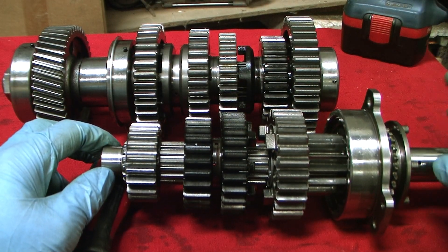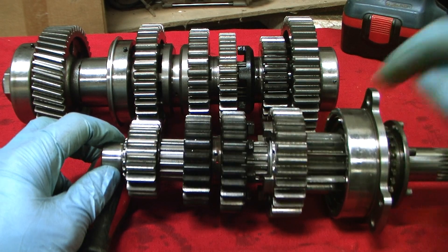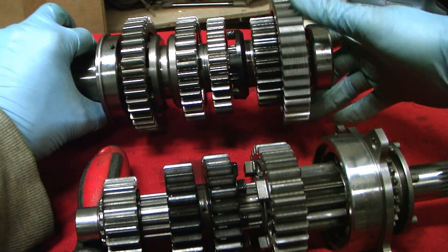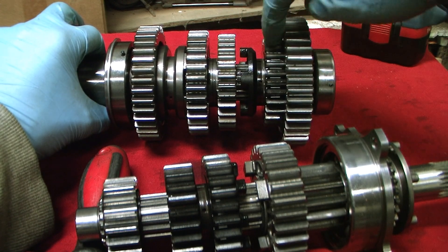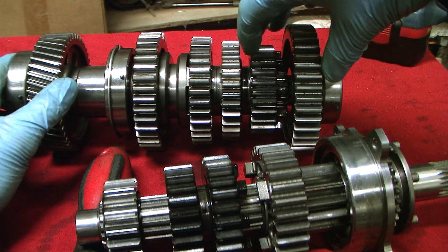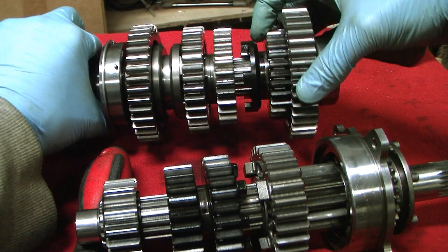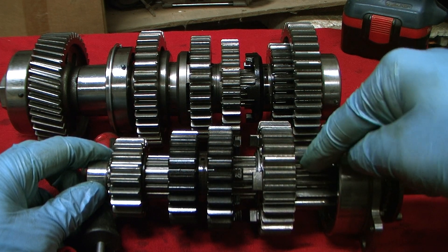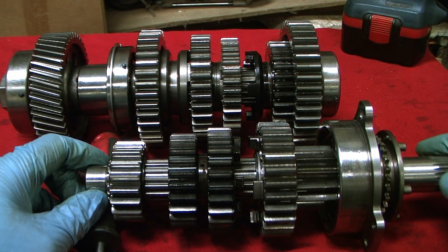To engage first gear: first gear on the input is constantly turning with the input shaft. To turn first gear output, I need to lock it to the output shaft. That's done by moving the dog ring in here — the dogs on the fifth gear dog ring mesh with the windows on first gear output, and now first gear is locked to the output shaft. Power is transmitted in through first gear input, connects to first gear output, power goes through the fifth gear dog ring and into the output shaft and out.